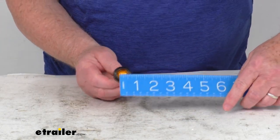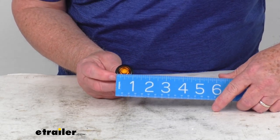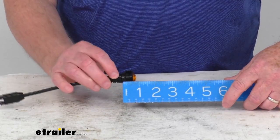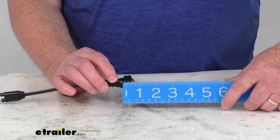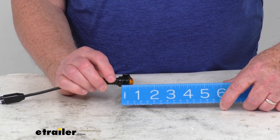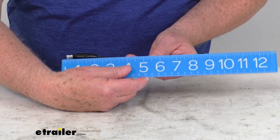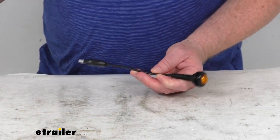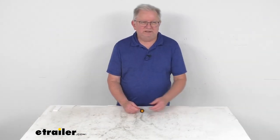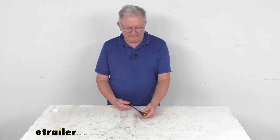Getting our ruler out: the diameter on the light, including the rubber grommet, is about 1 and 1/8 inches in diameter. The depth on it is right at about 3/4 of an inch. And the total length, one end to the other, is about 8 and 3/4 inches long. That should do it for the review on this Peterson Round Amber Heavy Duty Mini LED Clearance or Side Marker Light with the built-in grommet.